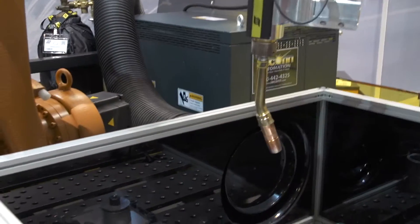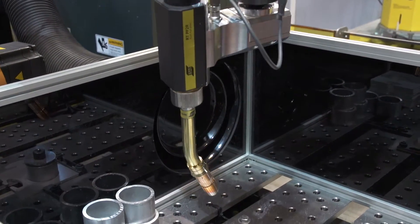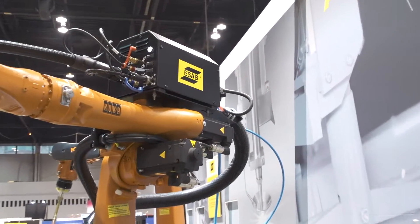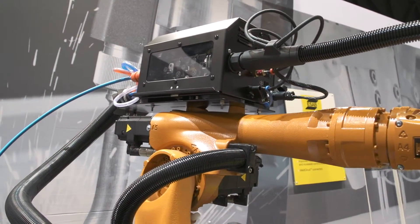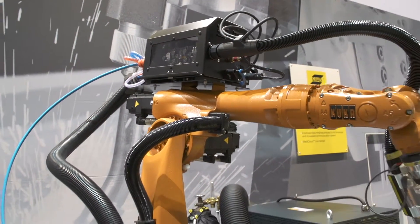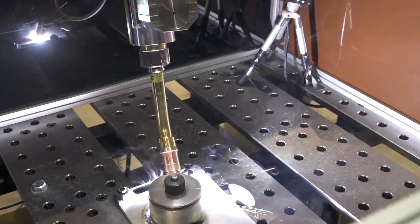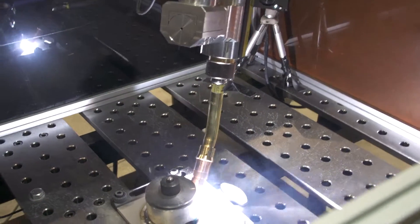Also at Fabtech, we launched the new Aristo RT push-pull torch. This is our new front-pull wire-fed torch that's synchronized with our push wire feeder. It allows us to give very smooth wire feeding on alloys — soft alloys like aluminum with metal core wires — giving precise wire feeding for soft materials without high clamping pressures, which can be a problem with alloy welding.